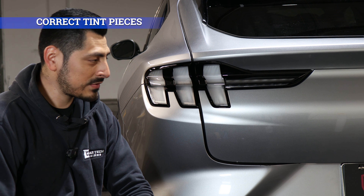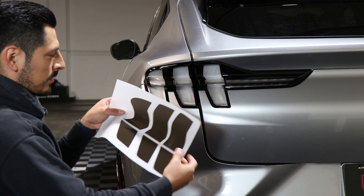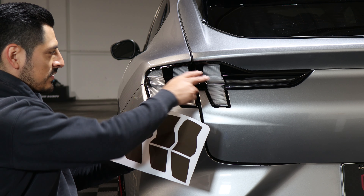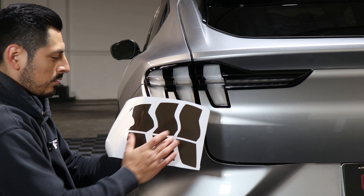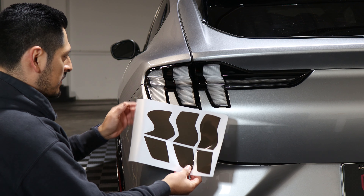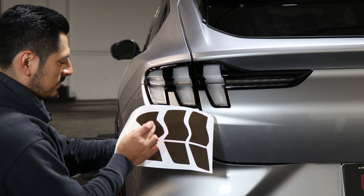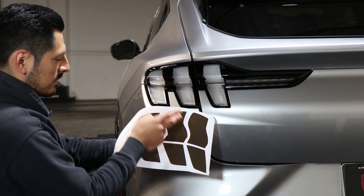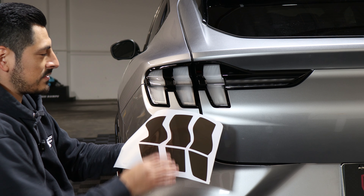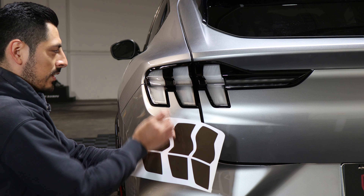Before starting the installation for the taillights for the Mach-E, you want to grab the piece you're going to be working on. Make sure you use the pieces that correspond to each section, laid out in order so there's no confusion when installing. When you receive your tints kit, you'll see it matches the layout of the taillight — go one by one. This piece goes with this one, the middle piece for the middle taillight, and the last one for the last. They are different sizes, so make sure you get the correct piece for the correct panel.